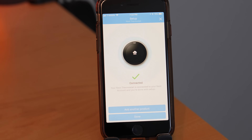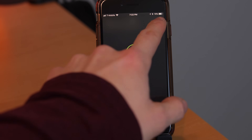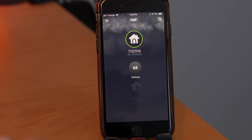To take full advantage of the Nest Learning Thermostat you'll want to download the free Nest smartphone app, which requires a free account to set up. From the app you can manually change from home to away mode, however the Nest also uses sensors, algorithms, and even your phone's location — if you allow it — to automatically determine when you're home and when you're away.